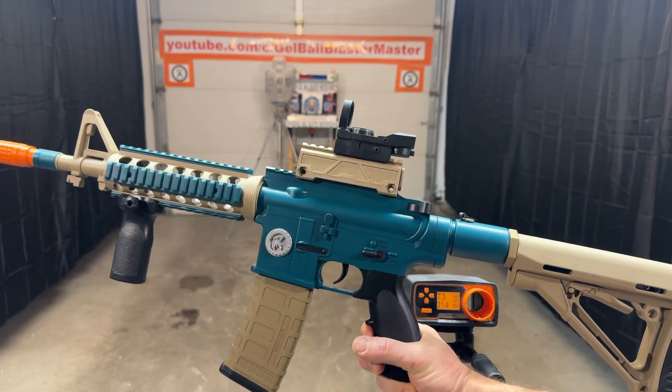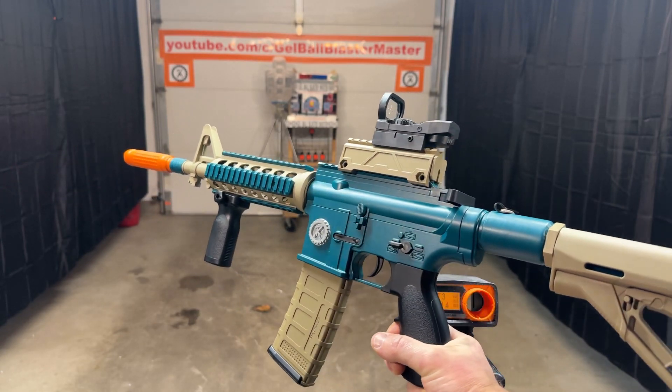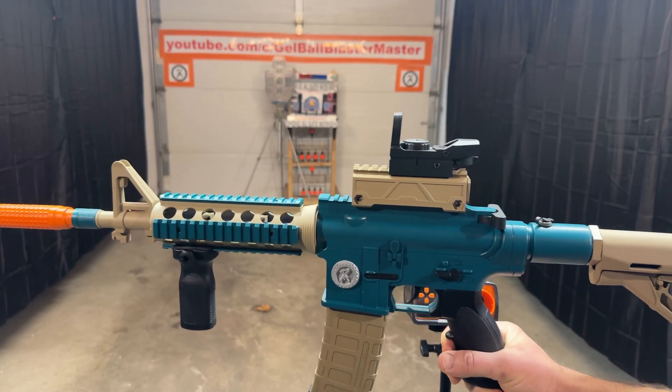So nice blaster — the HK416D. This was actually a VDD Toys one that I went ahead, modified, painted out, and added different things. You know, it's all cosmetic stuff. Hopefully you guys like it.